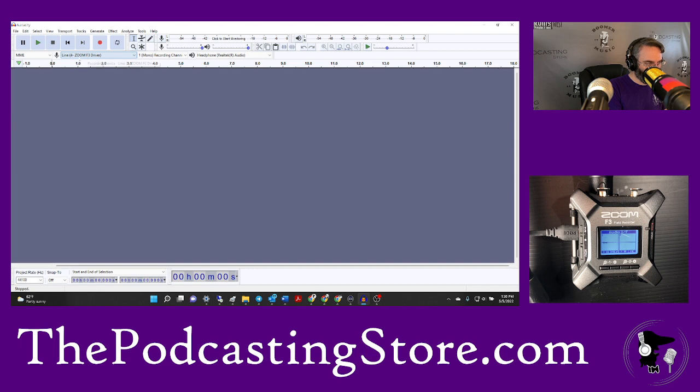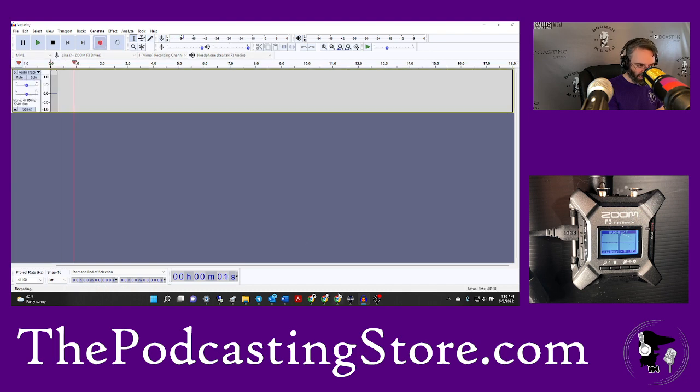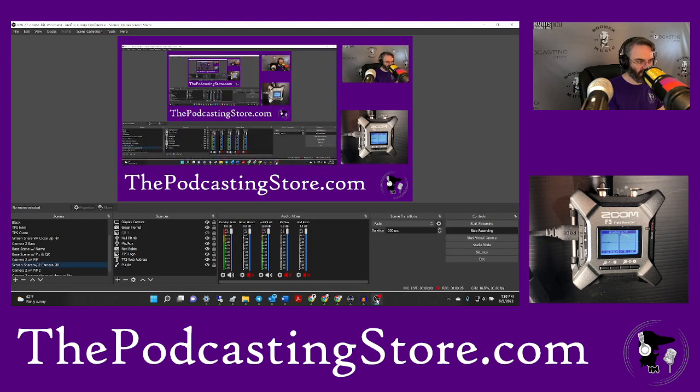We don't want that, so I need to go back in and select headphones — super important for what we're trying to do here. Then we open up Audacity. You have to do things in this order because of the way the interface is set up and because Audacity does some funny things. You can see here we've got the Zoom selected as the input device, in mono, and the headphones as the output.